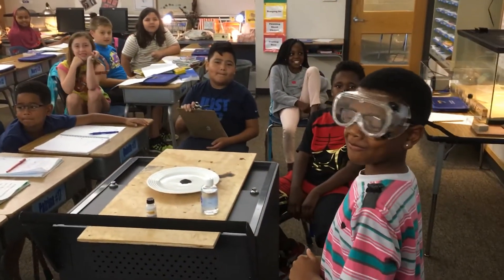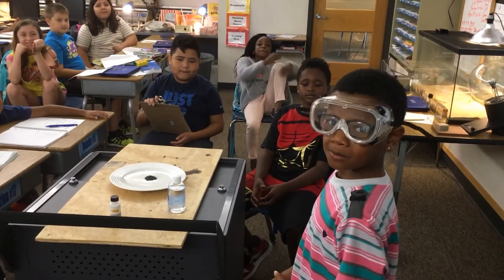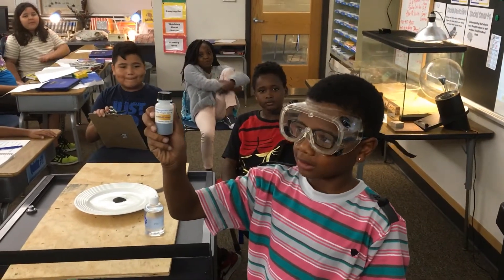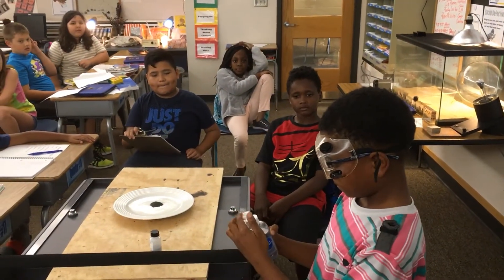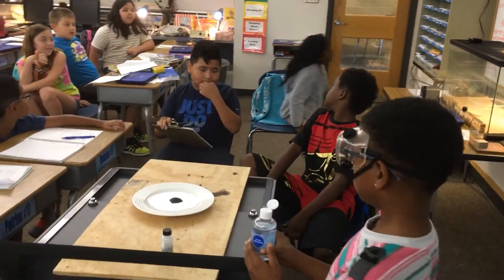We're learning about chemical reactions and I'm here with Kamari, and he is going to do an investigation with potassium permanganate. Would you show us what that looks like? Kamari is going to add one blob of glycerin to about 50 milligrams of potassium permanganate and we're going to see what happens. This will look really neat if you turn the lights out.